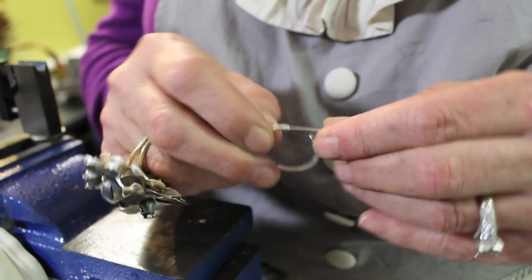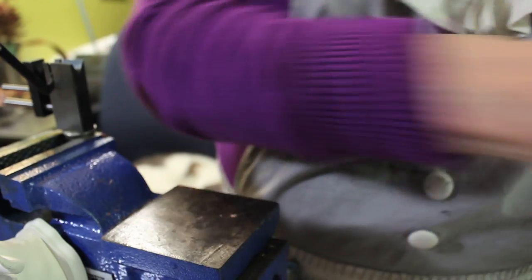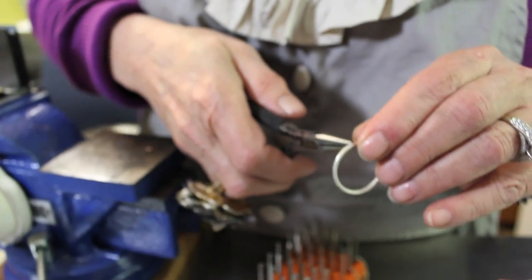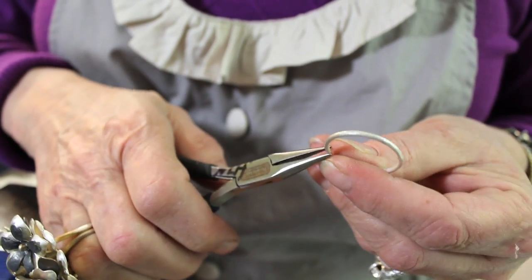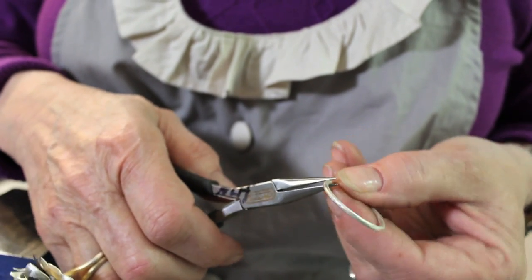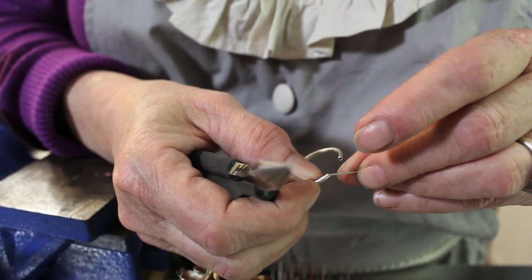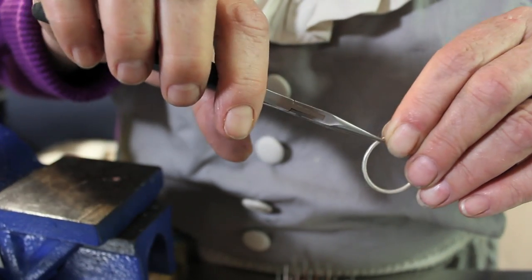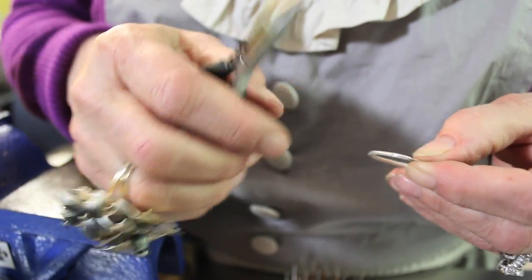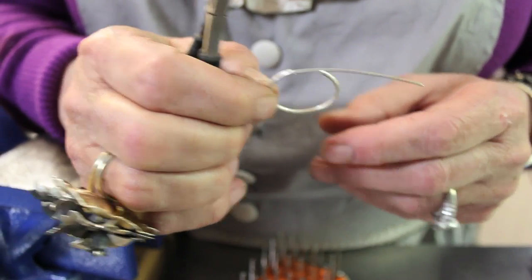So this is loose in here — you can see it's going to fall out. So what I'm going to do is put it in here and just gently, slowly crimp around the edge until it's tight in there. You just go ahead and crimp it down. And then the next thing we're going to do is we're going to stick a little piece of solder right here and solder this in and we're almost done.